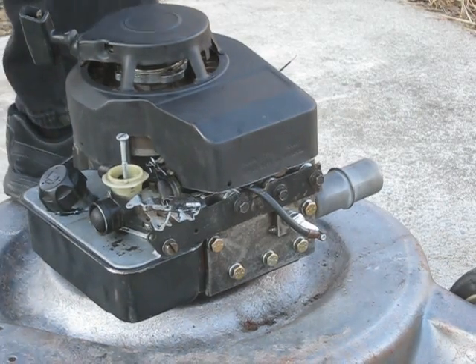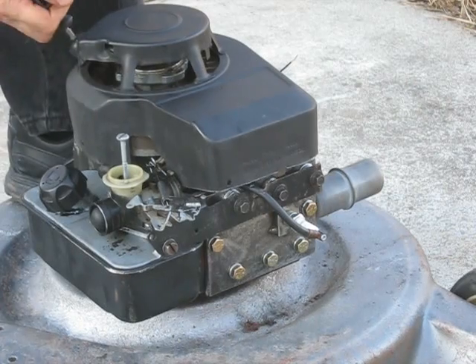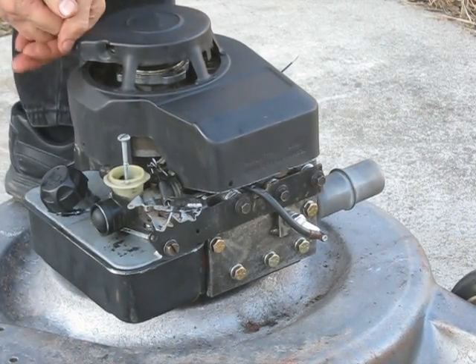I think I might have a screw head contacting the cylinder head. We'll give her heck here and see what happens.